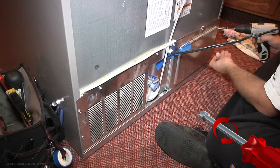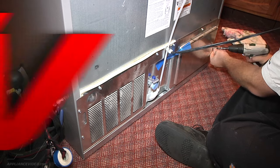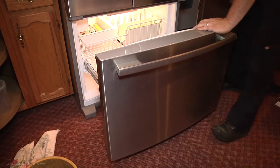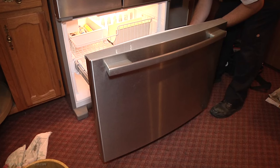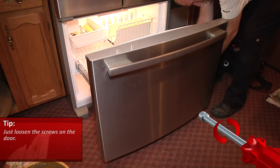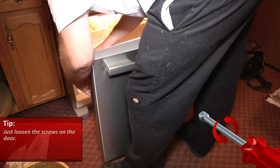Now we're going to have to clear the ice out behind the evaporator cover, so that when it does go into an automatic defrost, the water can drain down through the drain grommet now that it's cleared out. To gain access to the freezer, we've got to remove the door. We just have to loosen the four quarter-inch screws — two on each side of the door — that hold it up to the back.